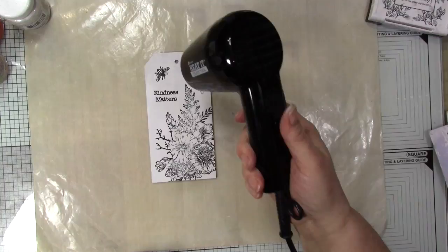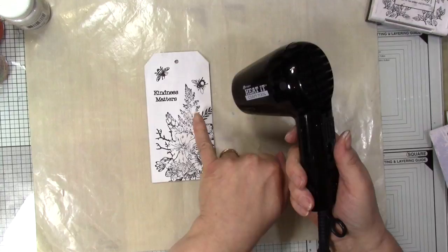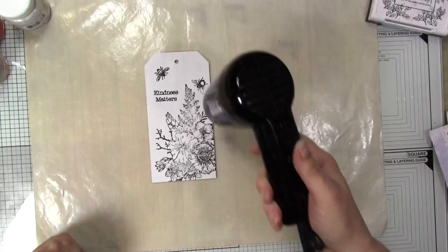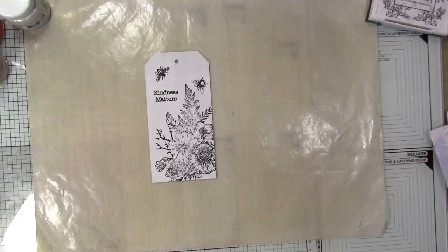I'm going to heat set the ink so it doesn't smudge. You can see it's missed some around the centre here, but for the painting purpose it doesn't matter — I've got enough there to give it some colour. We're going to over-stamp it anyway, so I'll heat set that so the ink doesn't run.